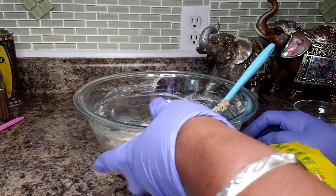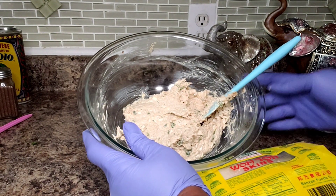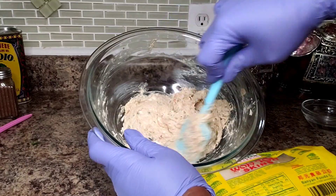Let me get this mixed up. Here's my mixture. I also added just a tiny squeeze of lemon juice because we're dealing with seafood.